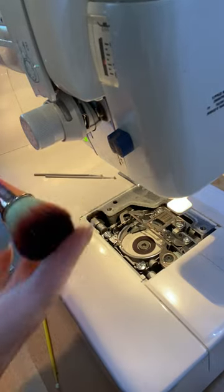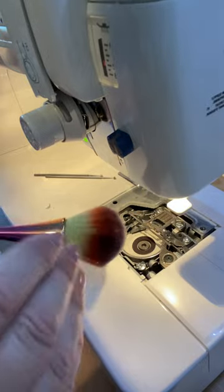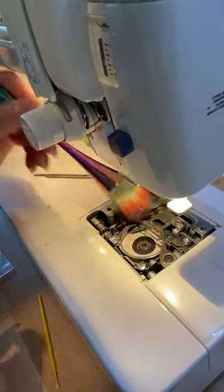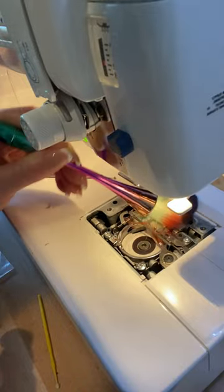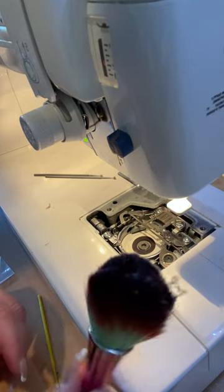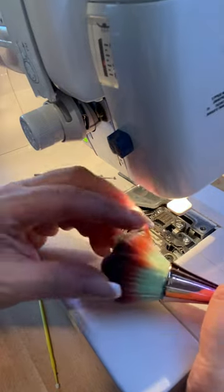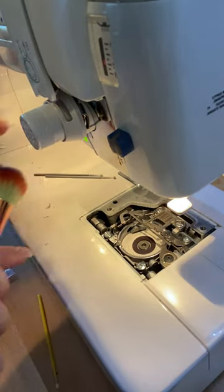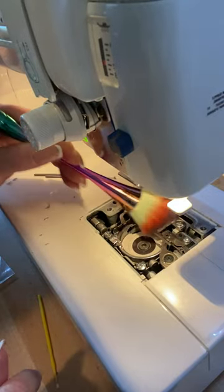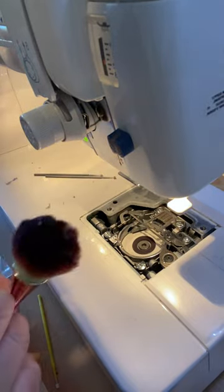One thing I want to show you is this brush — I love these brushes. It is so soft. It kind of looks like a makeup brush but it's not — it's a sewing machine cleaning brush. I literally just jam it in here and wiggle it around. Look at all the fuzz that comes off! You can see all the fuzz that was in there that I didn't get with the micro brush. I just shake it off to the side.